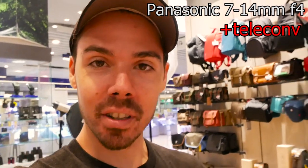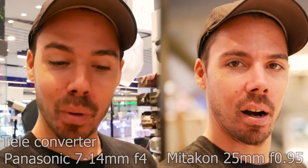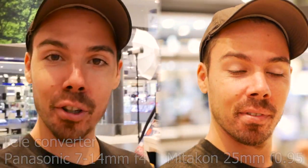So I was curious to see what would happen if we use a teleconverter on a short lens. It ends up being similar to my other lens, and then we zoom in. So now we're at the original — the Mitakon F0.95.